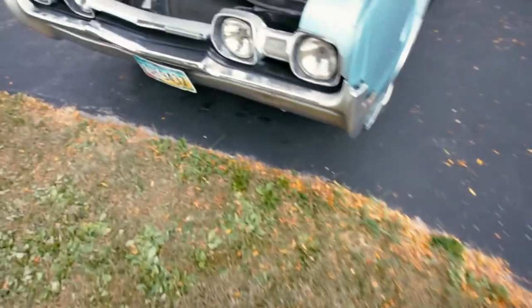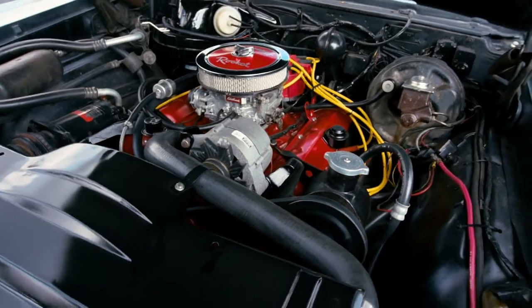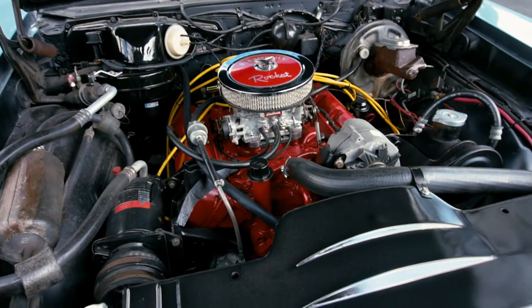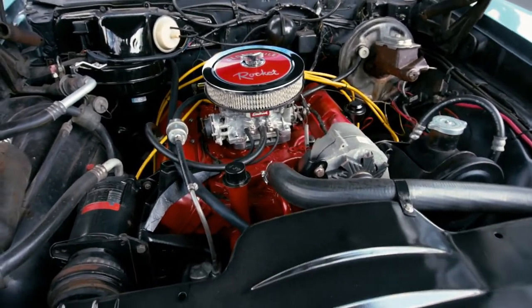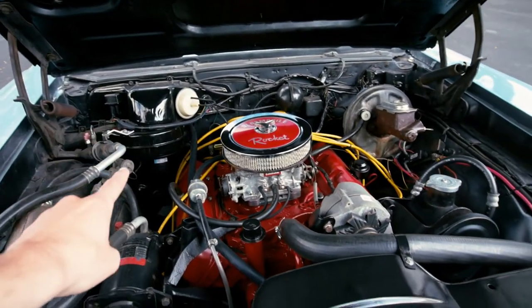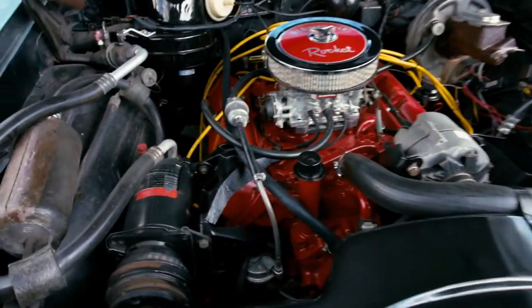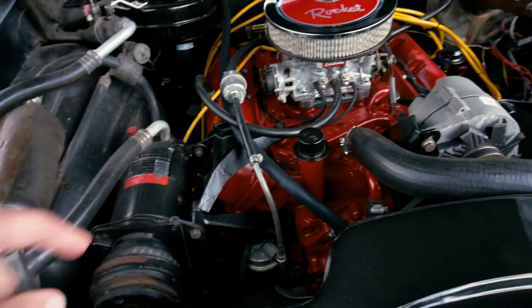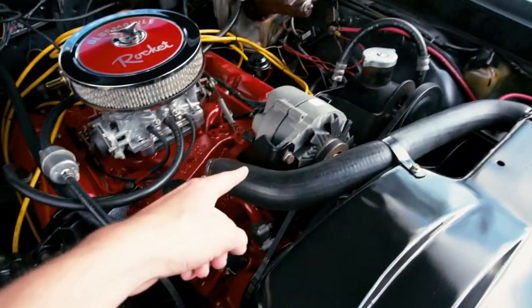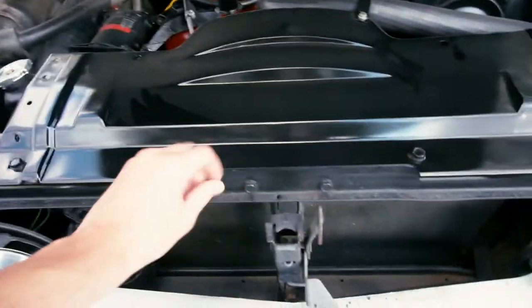We've encountered a bit of a snag with the continuation of this video series — both me and my dad are now working full time, so the amount of times our schedules line up are fewer, which means he's down here doing things I'm not recording. When we left off we had the whole HVAC system disassembled and were looking at the heater core, and the engine was being painted. As you can see, the engine has been completely painted now in the bright red color we'd planned on, and a lot of the brackets for things like the alternator and AC compressor have been painted as well, along with the fan shroud.